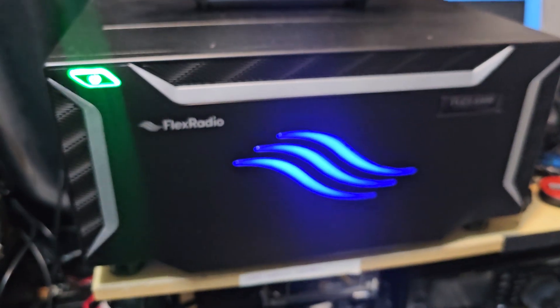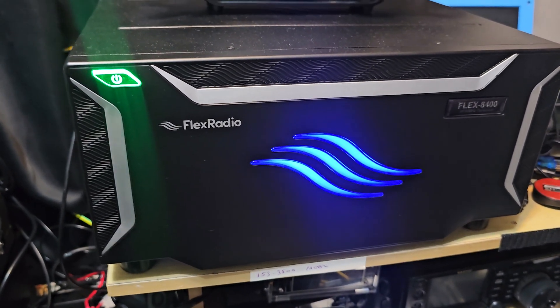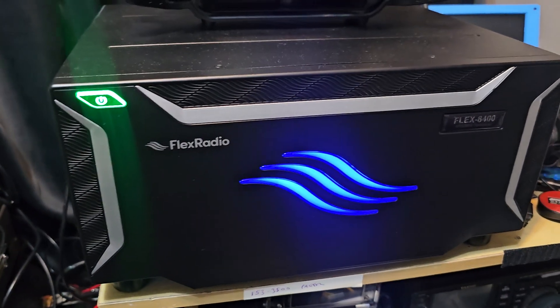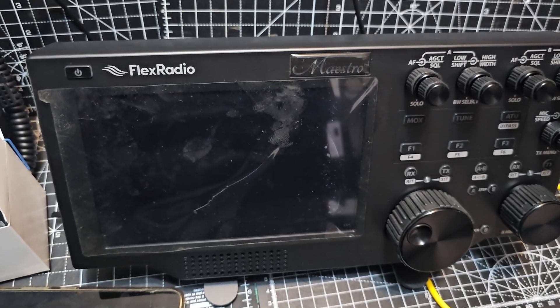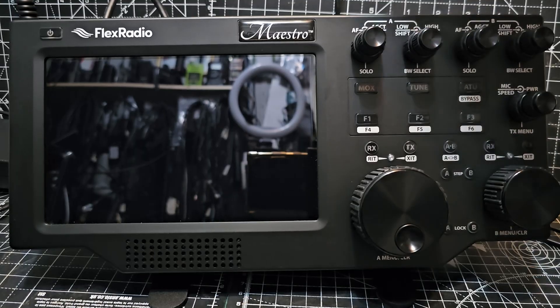Of course you can buy the Flex with the front panel included, and HDMI out, and even an ATU. But for me, I found that very bulky — you've got this big thing and if you want to control the radio you have to take the whole thing with you. What I like about the Flex Maestro is it's really lightweight. Although it's big, it's very lightweight.